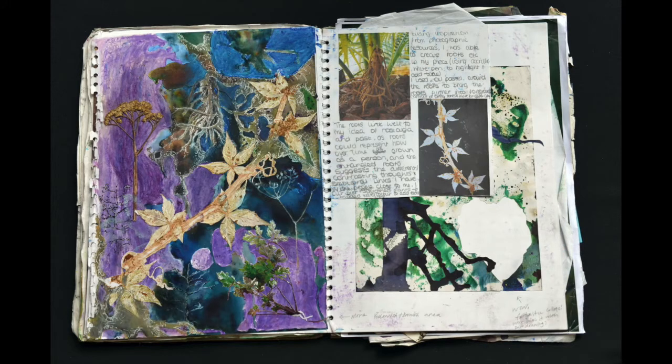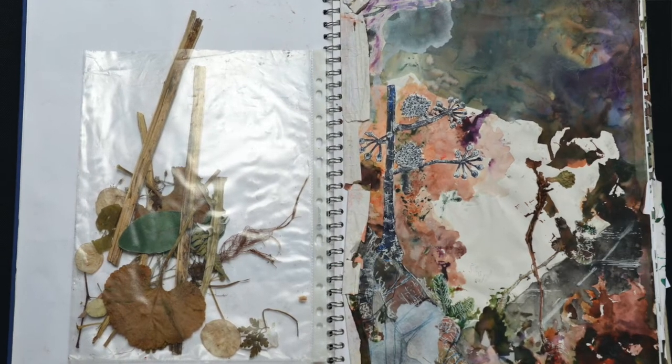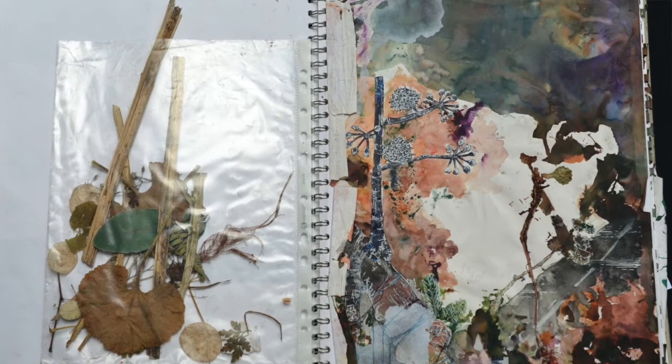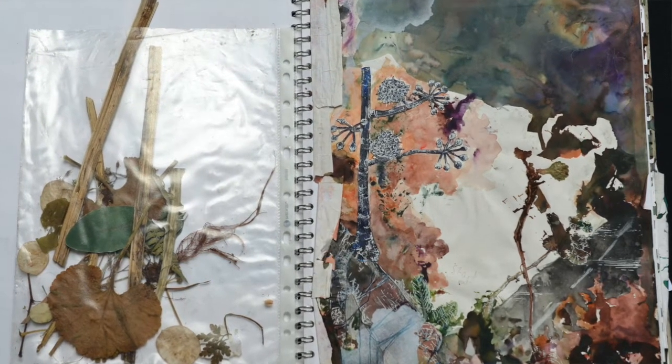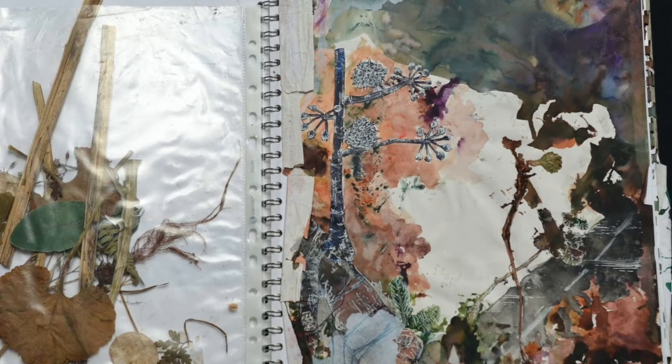Combining them all and layering them to create new pieces — there were so many different processes involved, as well as the intricately cut out pressed plants, which took me a lifetime. I feel like I spent half my time at school just cutting out plants. But almost the process itself has become the art. The labour and the process is so important.